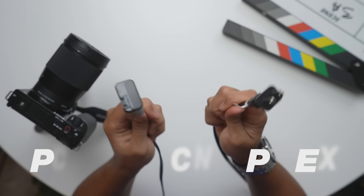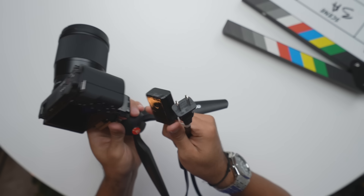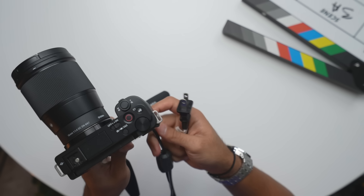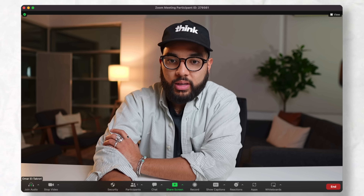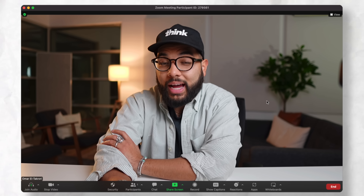Another cool hack is to buy a continuous power adapter so you never have to worry about your camera dying, which is a really useful thing. Those can cost anywhere between $20 to $30. So for just under $50, you can really level up the quality of what you do online via video.